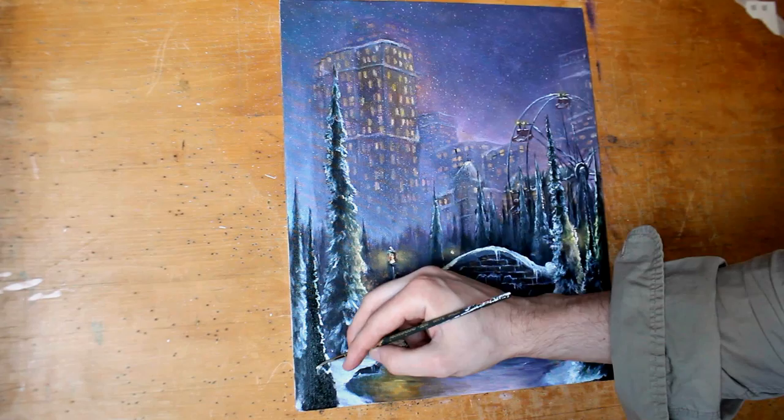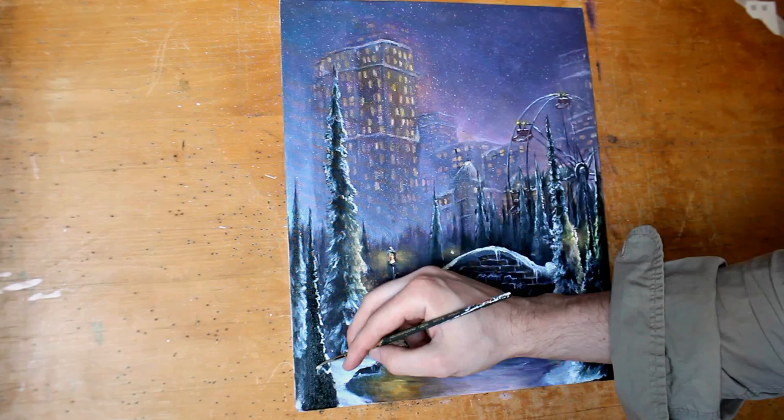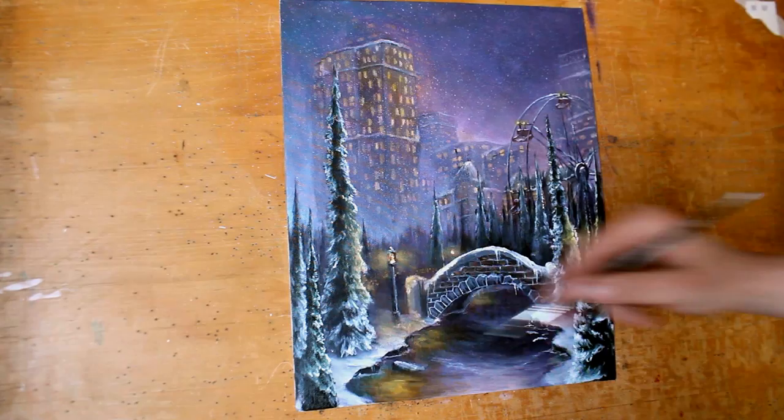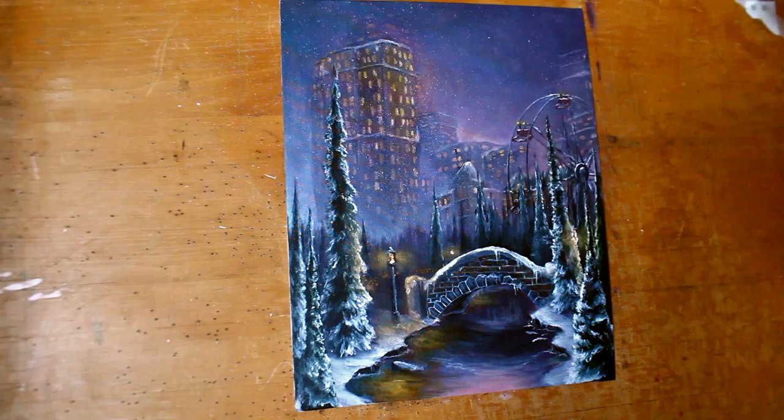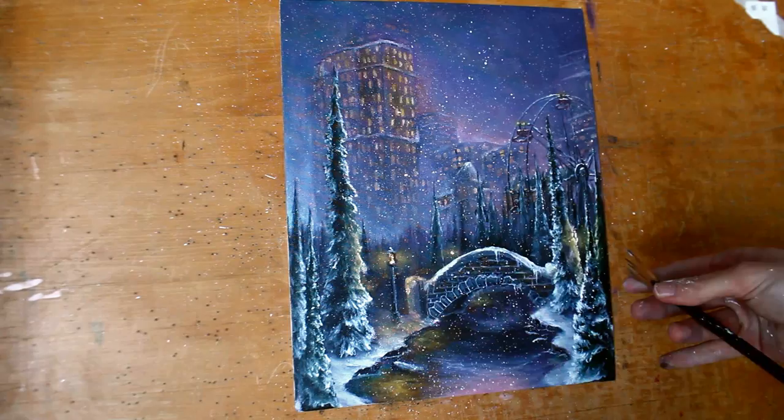I'm just doing another tree here — again using white at the tips of the branches and then blending it back up into the black and the green. Now I'm making the sky a little bit more subtle, blending in grays. I hope you enjoyed, and if you have any requests or questions let me know. Here I'm also just adding more snow as we were doing earlier.